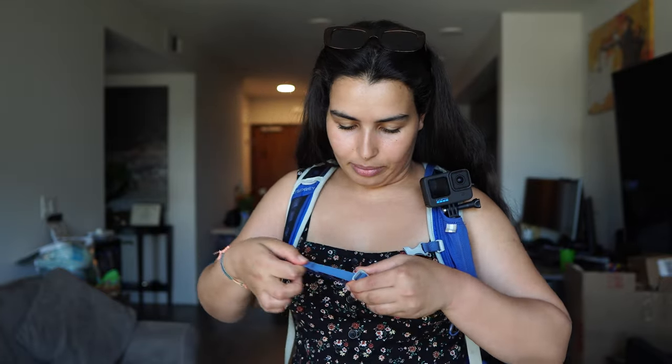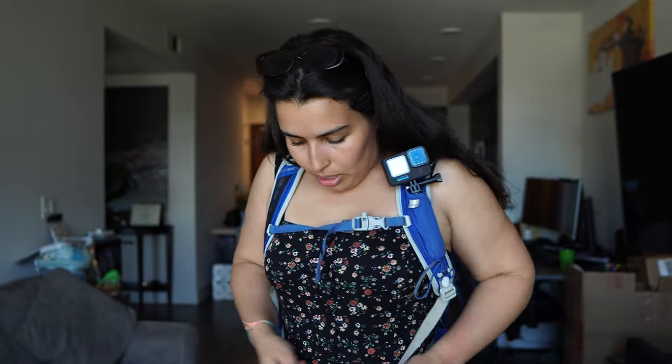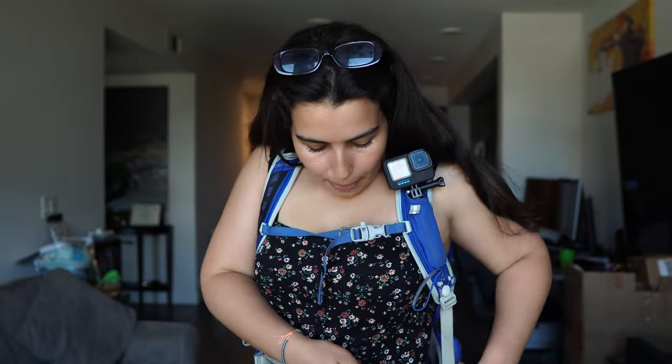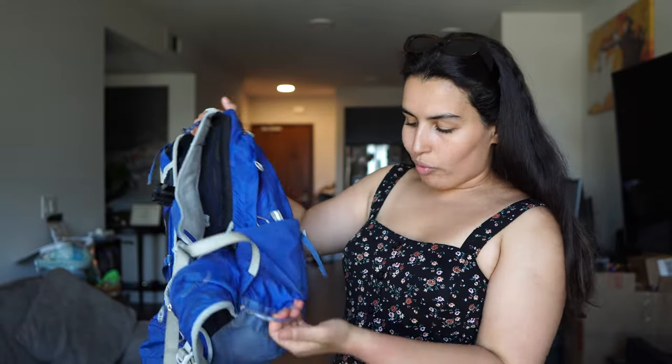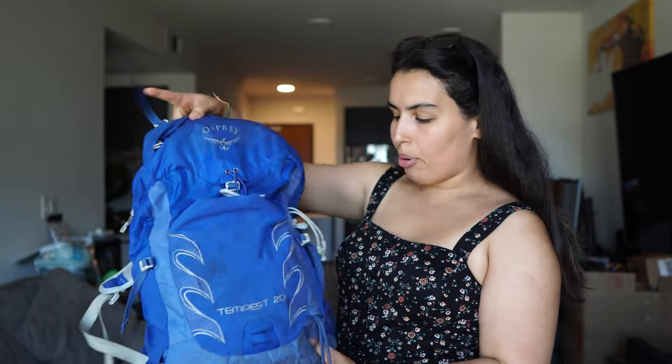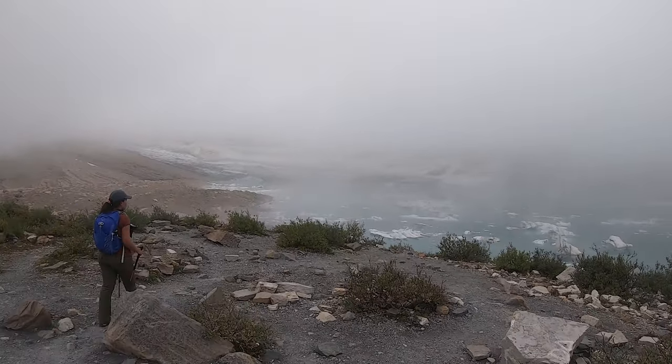It's also got a strap and another hip strap, and it has a built-in whistle. I like having a built-in whistle so that when you are packing, you don't even have to think about it — you don't have to think about your emergency kit having a whistle. I think the majority of Osprey backpacks have the built-in whistle, which is really cool. They also give you attachment points for your trekking poles. Osprey did a very good job thinking about the tiny details when designing this backpack.